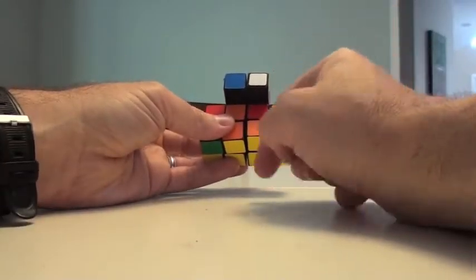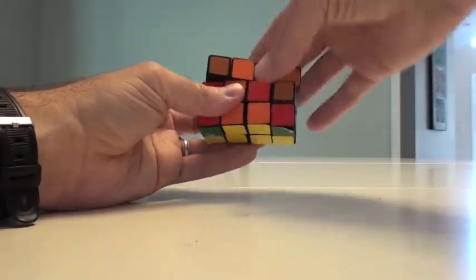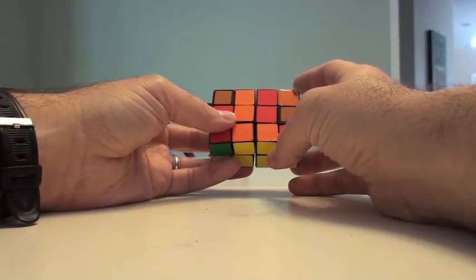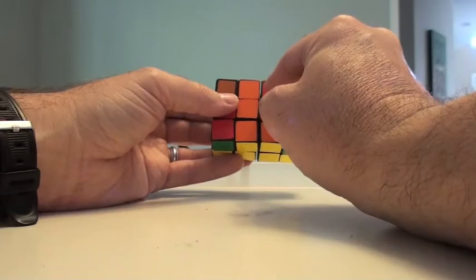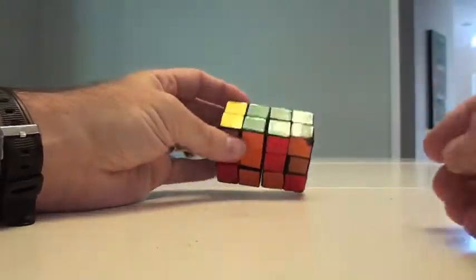Now I've got parity over here, so I'm going to work that and hopefully it will come out in the wash. I could actually fix this now by doing the parity switch. This is the orange side — here's the orange and green. I want the other orange and green over here. Where is it? It's over here, the orange and green.